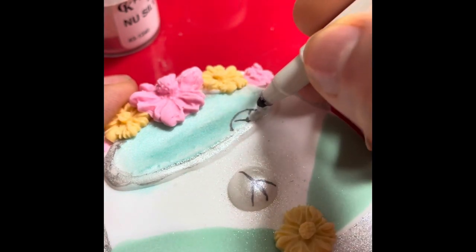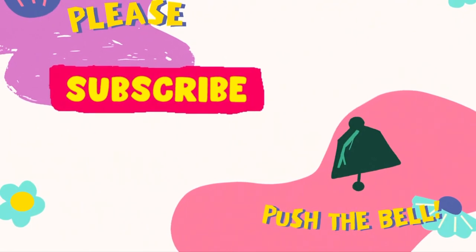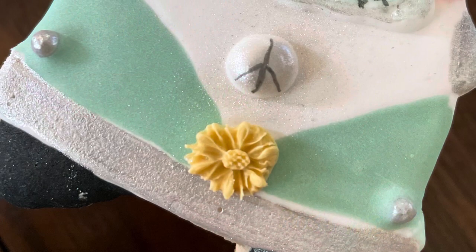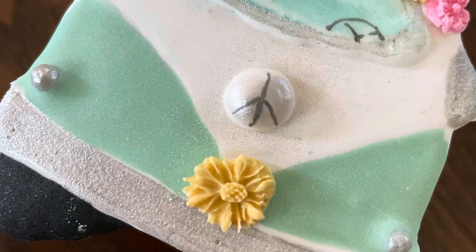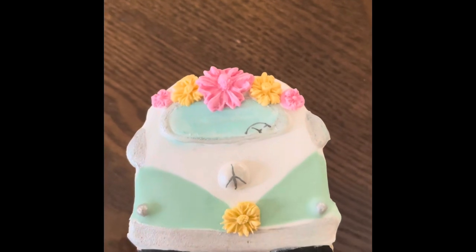And that's it, your van is ready! Thank you very much for watching this video. If you're new here on my channel, please don't forget to subscribe and push the notification button. Until the weekend, I am going to be posting some shorts for savory food. See you on the weekend. Bye bye, thank you so much!